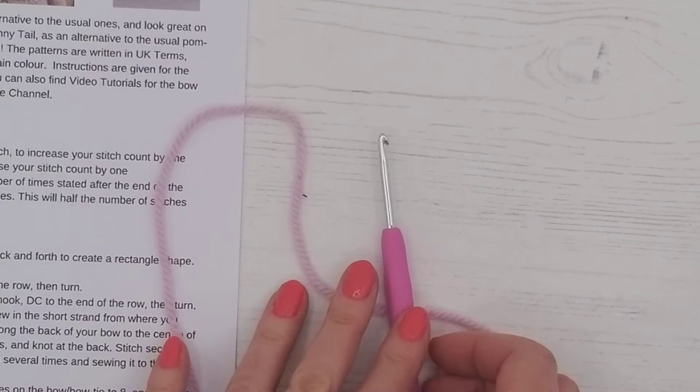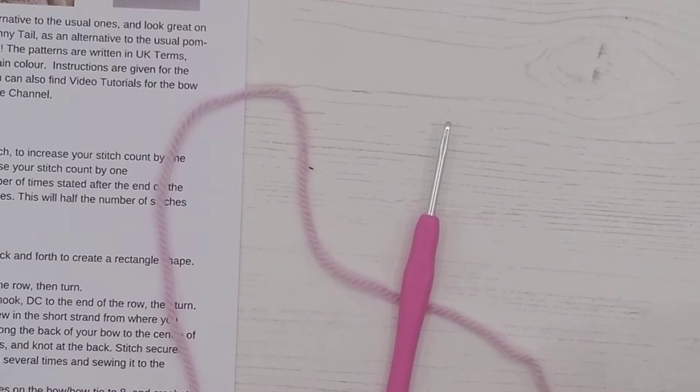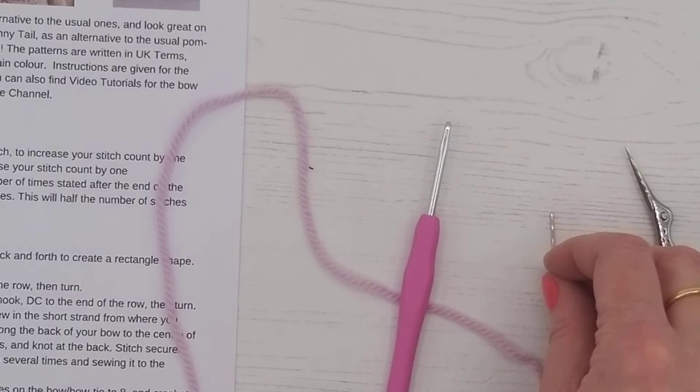You're going to need the wool that you want to make it with, your crochet hook, your needle, a pair of scissors, and your bunny if you want to sew it on.